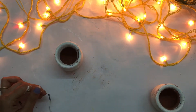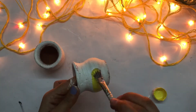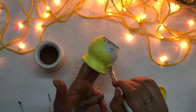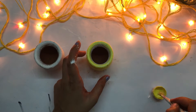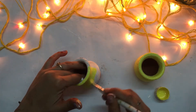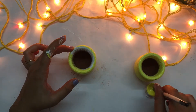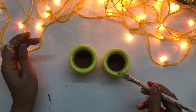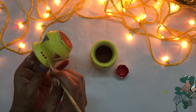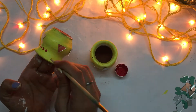Color them properly, let them dry, and then take the final color. I've taken yellow — cover all the areas for the designing part. I have placed mirrors and then using the brush backside to make beautiful dots.